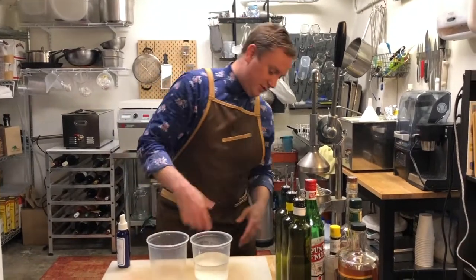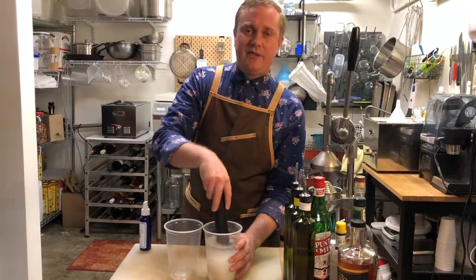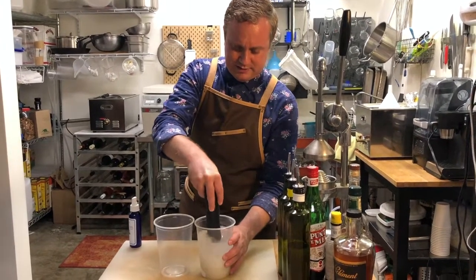But if you're impatient like I am, you can certainly stir this — use a muddler like this and just mash it in and get it going. Whatever you've got: a whisk, a spoon, a fork — it doesn't matter. You can also just leave it.